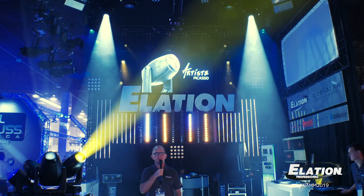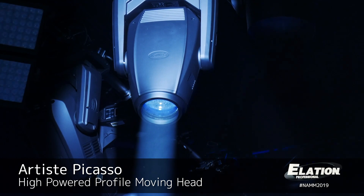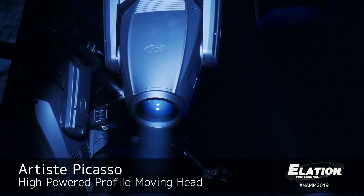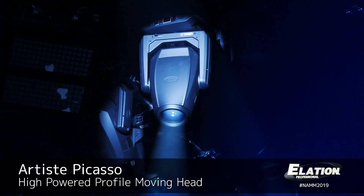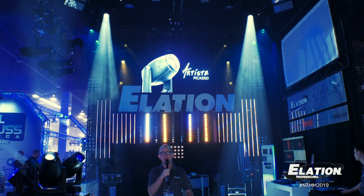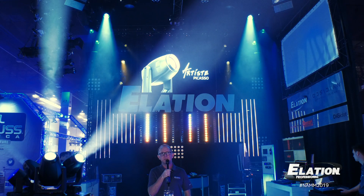The next fixture I'd like to talk about is our new Artiste Picasso. Picasso is a 23,000 lumen high power LED profile fixture offering framing shutters, lots of gobos, and lots of effects. You can use it as a wash as well with the two variable frost on board. This is one of the premier products in our Elation lineup and it's doing tremendous now in the market — lighting designers are finding a variety of applications to use them on.